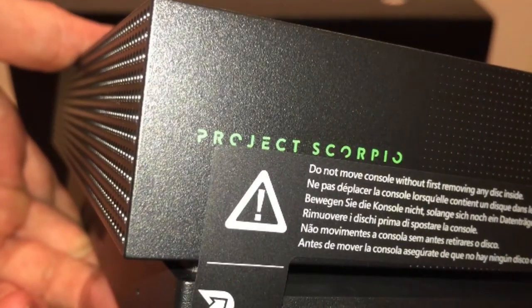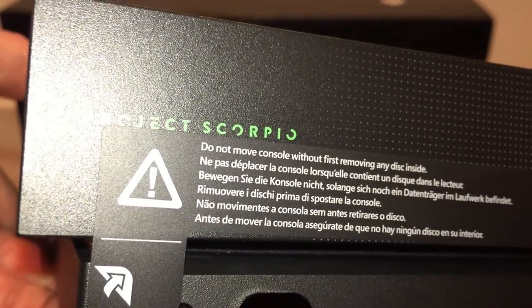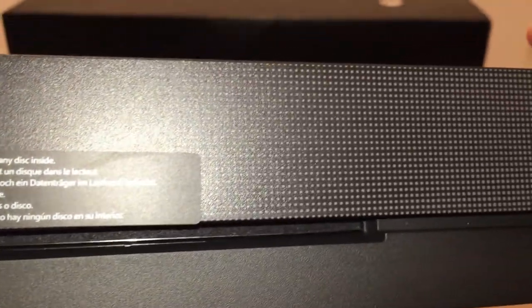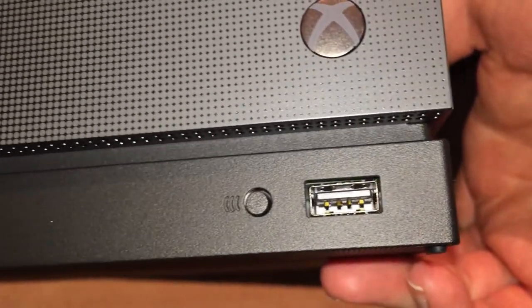Wow, this looks way better in person. You can see the logo and that paint almost glistens under the light — it looks absolutely fantastic. You can see the pixelated dots as the color merges from dark gray over to a lighter gray and white at the other side, where the Xbox logo looks metallic, which is very cool. There's also a little USB port at the front. This will look awesome — quite different from the standard gray Xbox One X.